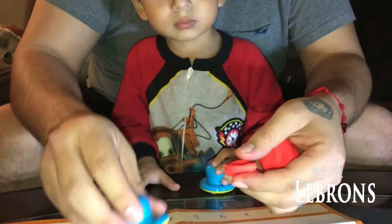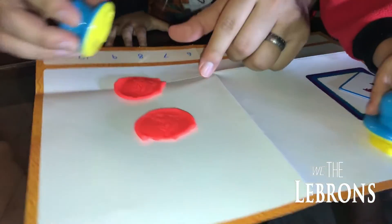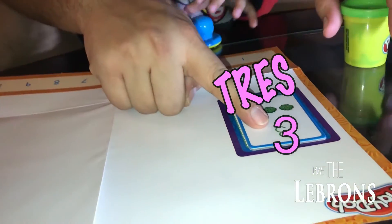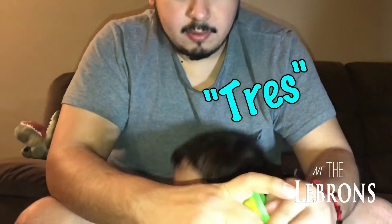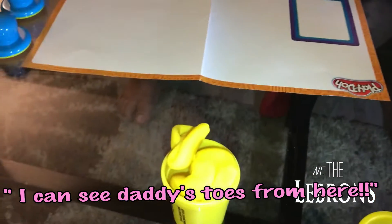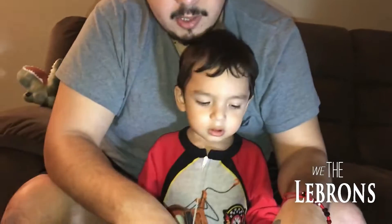Aquí está, mira. Vamos a hacer esto. ¿Dónde está el dos? Aquí. Vamos a hacer esto. Wow! Mami! Mira! Mira papá — es dos! Es el tres! ¿Qué número es, Leo? Tres! Y aquí está el tres! Vamos a hacer el tres, ¿ok? Te puedes ver que es tan verde. Ok papá, este es el verde, ¿verdad? Leo dice verde! Tres! Vamos a aprender de tres!